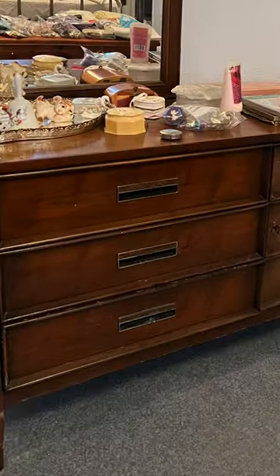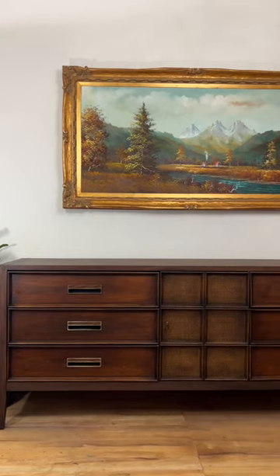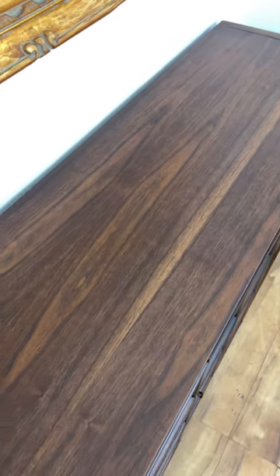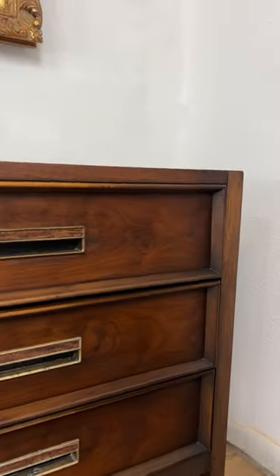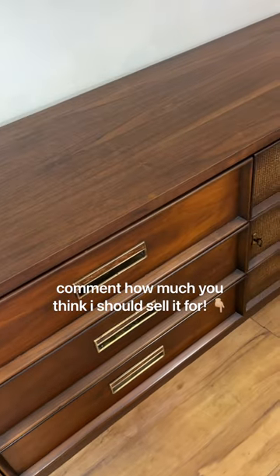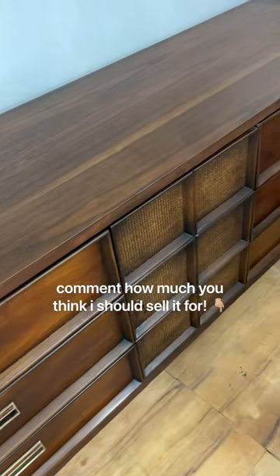As a reminder, here's the before and here's the after. This piece was brought back to its original condition and now has a beautiful crystal clear matte finish. This only took me a few hours thanks to Gator's quality sanding products and Varathane's Fast Drying Stain and Polyurethane. I'm obsessed with this one — now how much should I sell it for? Let me know in the comments.